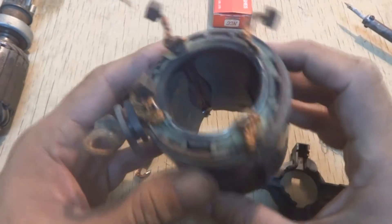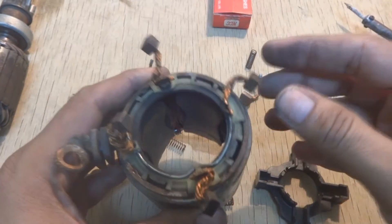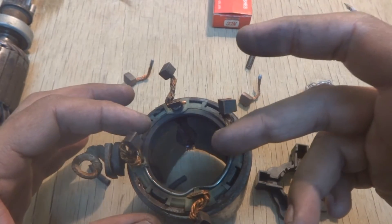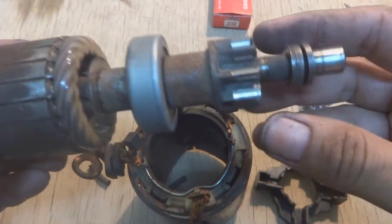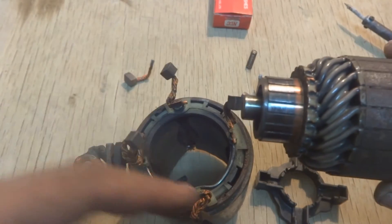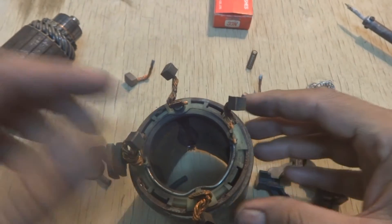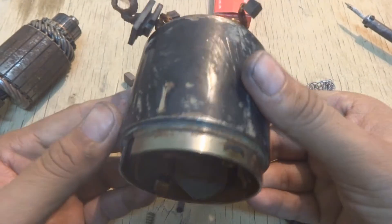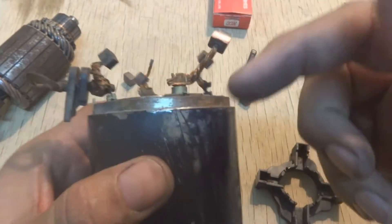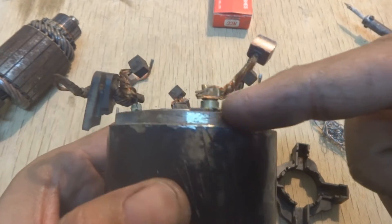Here are the self-starter field coils and here are the brushes. These are supplying power to the inside unit, which is the armature. On this commutator, these brushes are touching and providing power to the armature. This unit is known as the field coil or field winding, and these brushes are embedded to these studs.